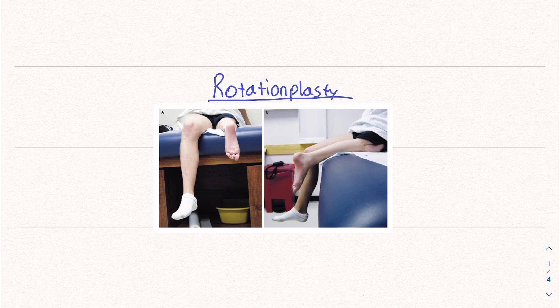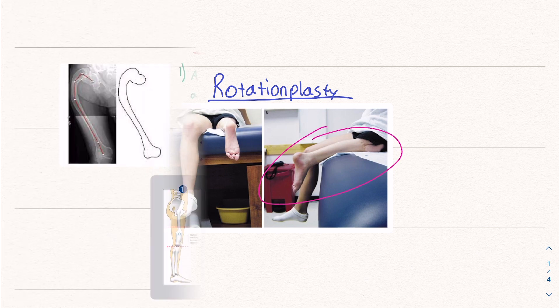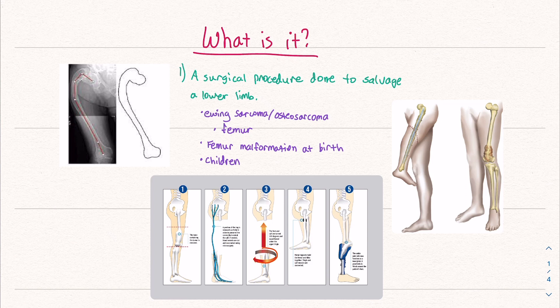Today we're going to talk about the rotationplasty, or the Van Ness rotationplasty — it's called a few different names. It's a very interesting surgical procedure, so we're going to talk about what it is, how it works, and most importantly, why this is done. What is this procedure and why is it used?